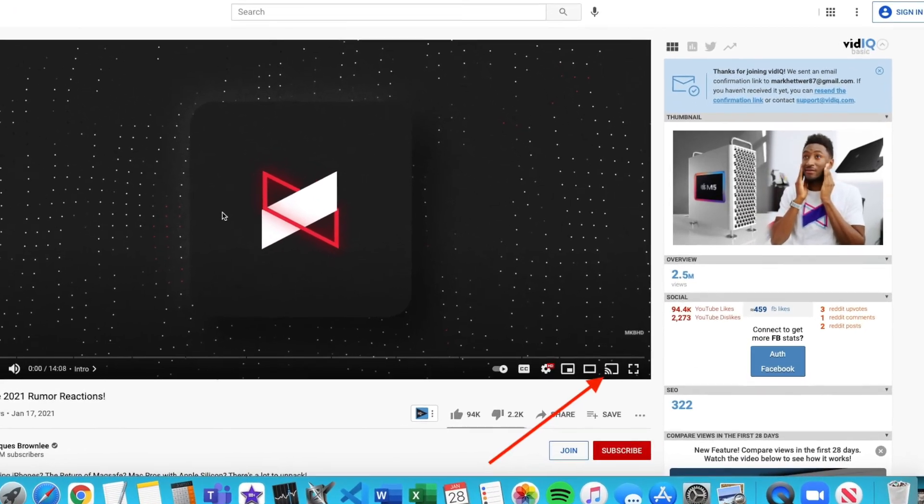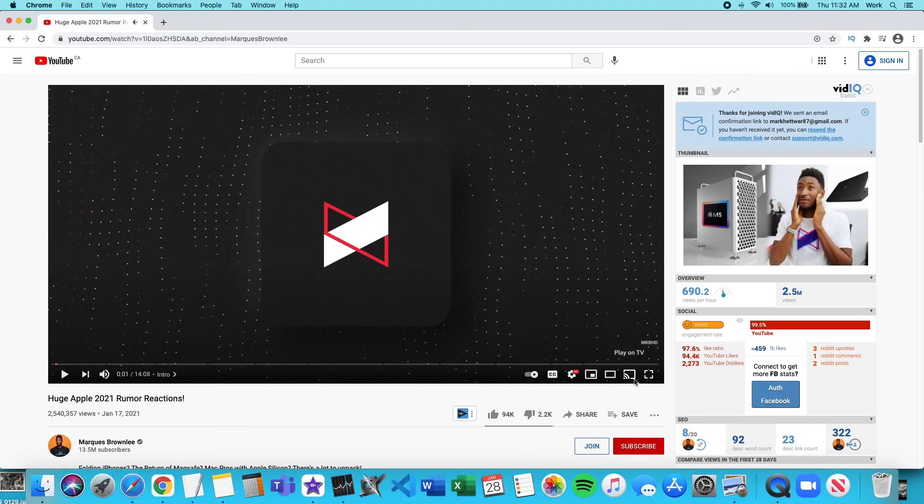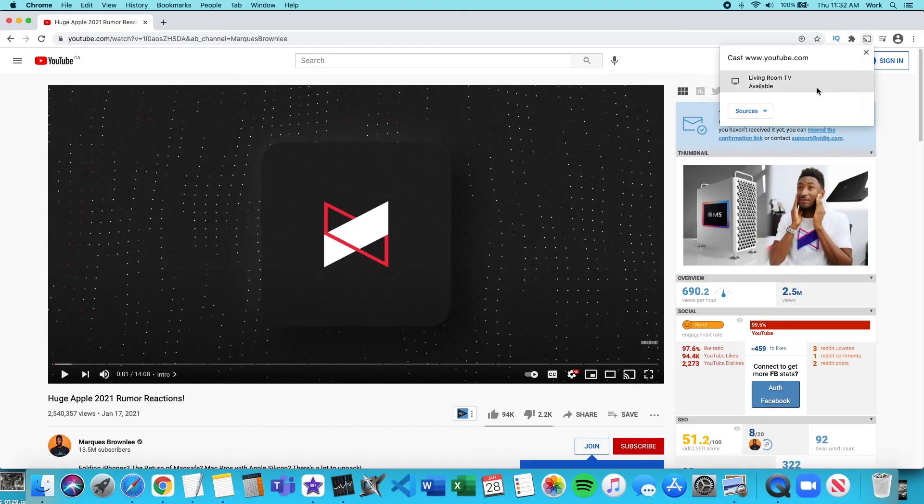So if you open up YouTube on your computer and play a video, the Chromecast icon will appear there too, and clicking the icon will play the video on your TV. And that's it for this video. This video took a lot of effort to make, so if it helped you out, hit the subscribe button to stay tuned for more videos like this. Also like and share this video.